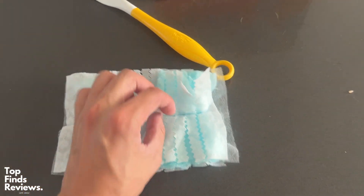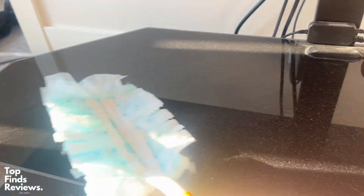The handle it comes with is super thin and the duster is thin itself, so you can put this behind cracks, behind your TVs — you can get into really, really hard to reach areas.